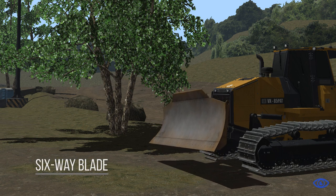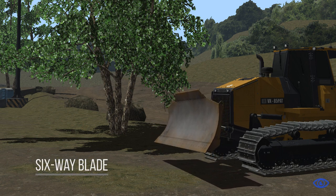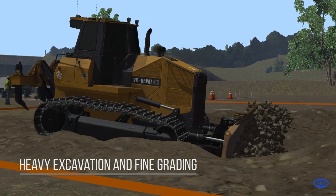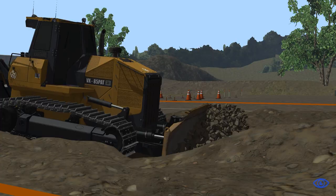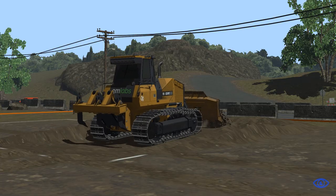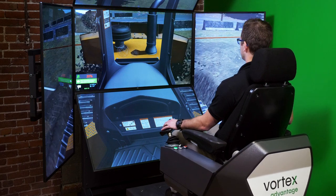Trainees can perform both heavy excavation and fine grading with the simulator's six-way blade, and dozer tracks even slip based on operator behavior. This enables trainees to learn precision techniques and efficiency in an environment that poses no risk to them or to the equipment, with no need to backfill dozing zones once students have completed their training exercises.